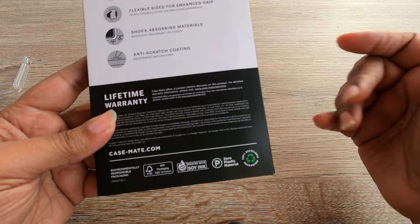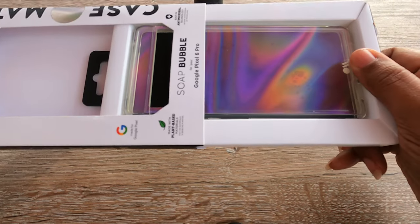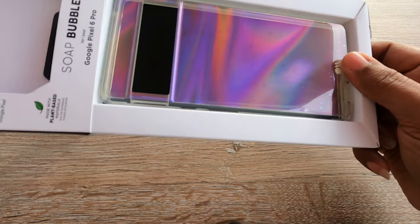It has a raised bezel — we'll see how raised it is — flexible fit for enhanced grip, shock-absorbing materials, and an anti-scratch coating. There's a lifetime warranty on these, and they have a website you can go to if you have any problems. On camera it looks kind of purplish, but once we get it on the phone we'll know the true look.